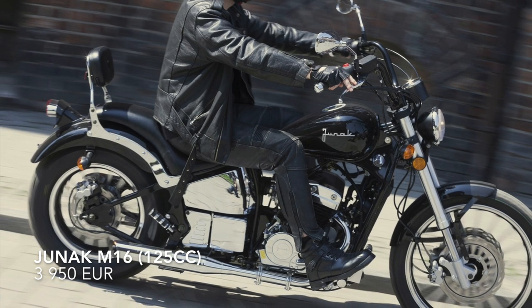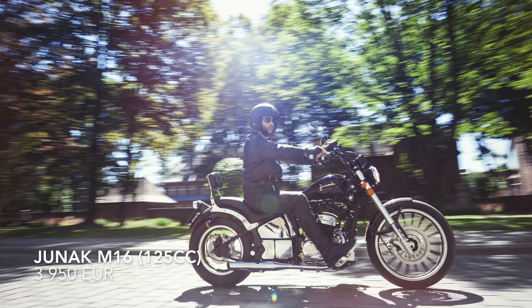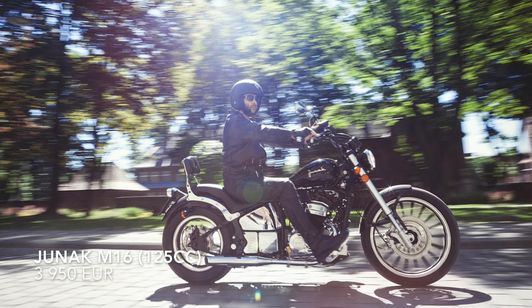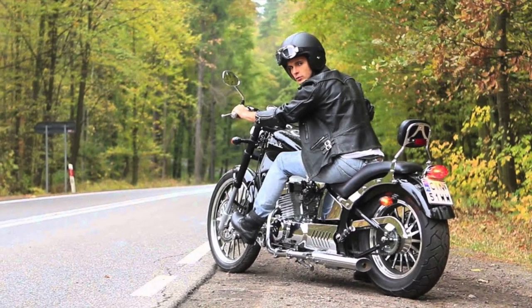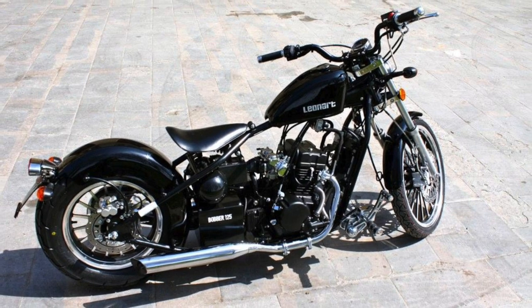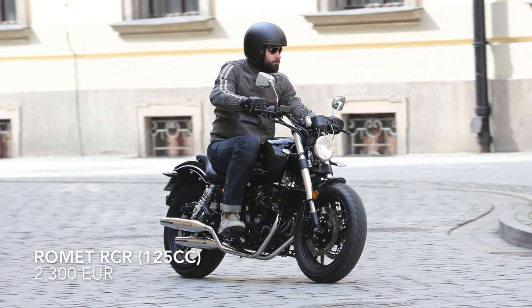The next one is the WNAC M16, also known as the AJS Bobber. It is the most expensive one in this video, yet I think one of the best-looking bikes here. I don't know a lot about the engine specifications, but it is surely the biggest and heaviest 125cc on the market right now. The last bike in this video is the Romet RCR 125.